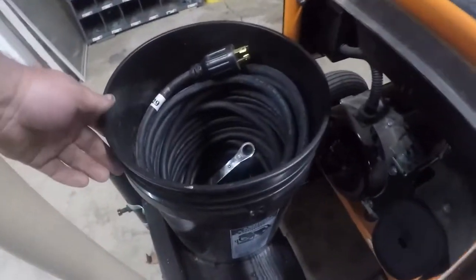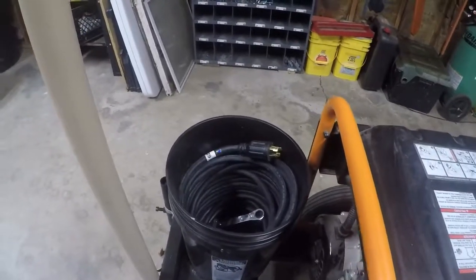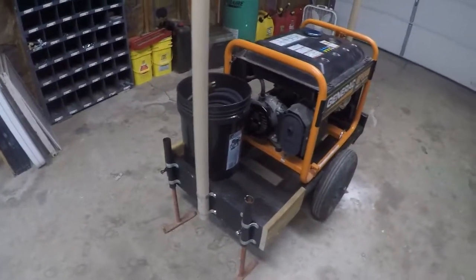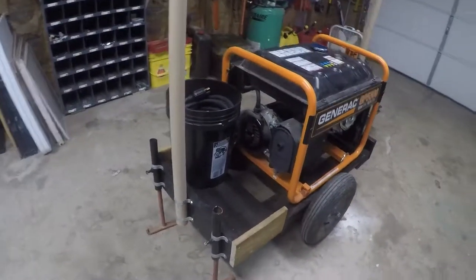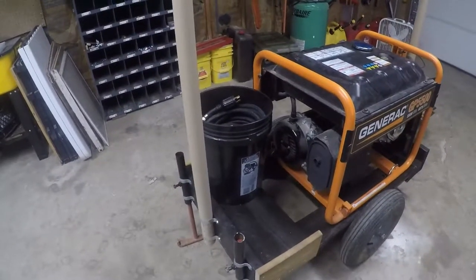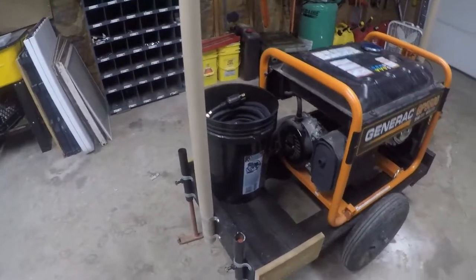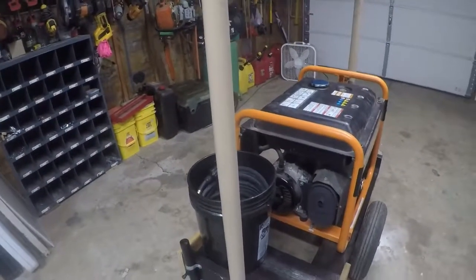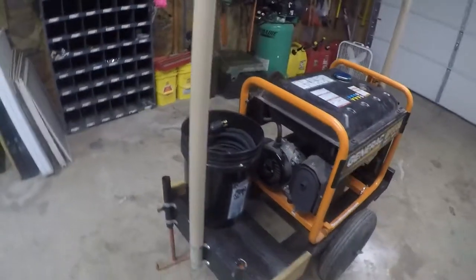I attached the bucket to the trailer — I need to get a gamma lid to put on top so I can have a screw-open top to get stuff in and out. I did test it: I left the bucket and the PVC there and ran the motor for about an hour. The hottest either ever got was about 105°F. The bucket didn't even get that high — maybe 80°F — and it was 85° outside. The PVC is rated at around 200°F, so it can take a lot more heat than that.